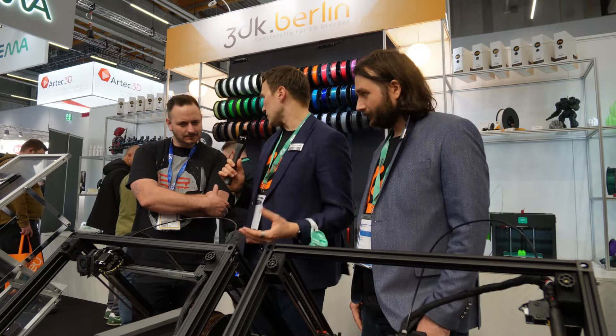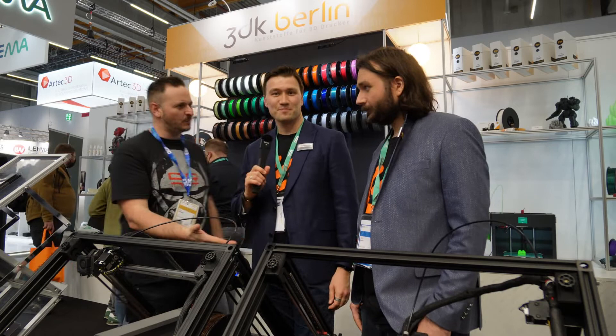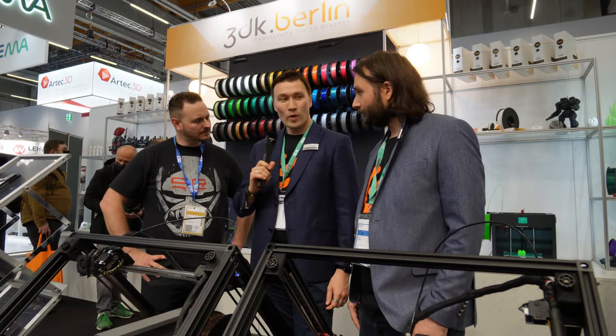I can see the linear rails, and we see the Hemera. You've got your designer here as well, which is great to meet you. So where did this all start from?